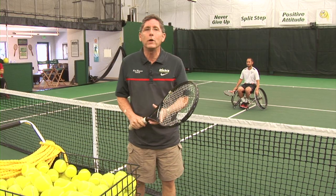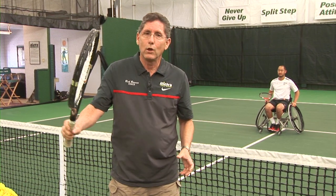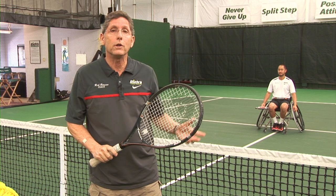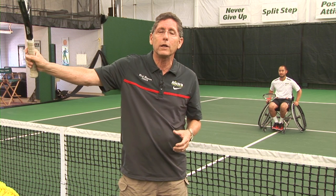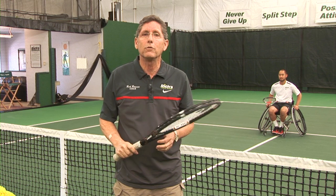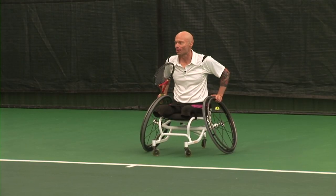As a side note: for many years I tried to teach everyone the grip change, even if they hadn't played tennis prior to their injury. But I found in the past year or so that teaching the reverse backhand works very, very well, and everyone should give it a try.